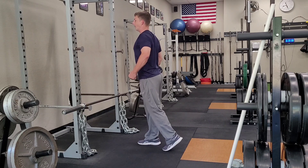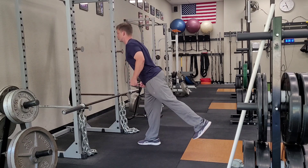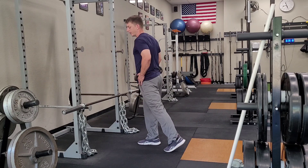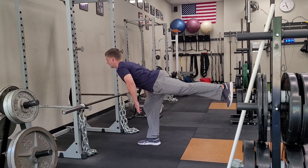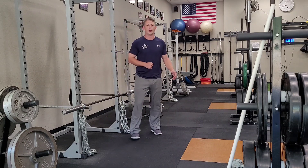Secondly, I'm going to make sure that I keep that nice straight line from my heel to my shoulder on that back leg, keeping that hip rotated down. I don't want that hip to rotate. So I'm going to keep that hip down, raise that heel up, shoulders back, abs tight with good posture as I go through my one leg RDL.